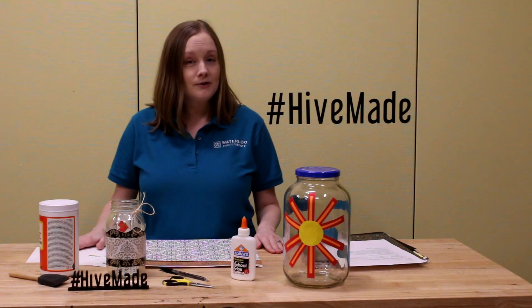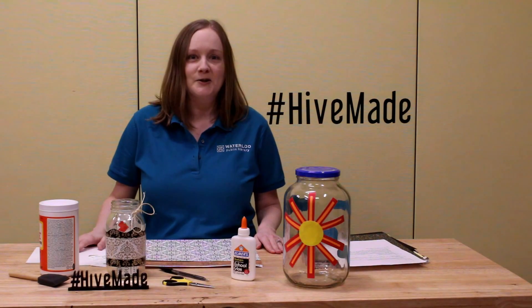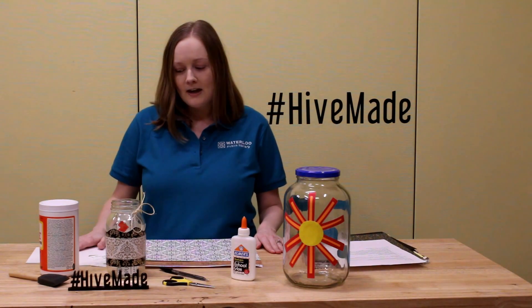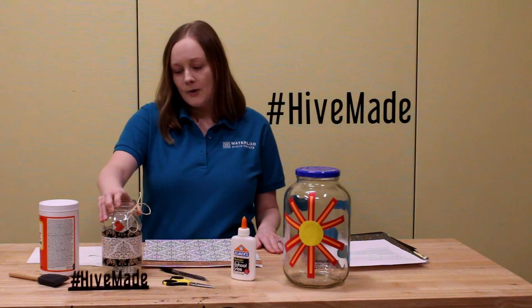Since we're kind of in an interesting time period right now in our lives, you could also use your memory jar as a time capsule of sorts and just keep that around for maybe even 10 or 20 years and then open it up. So today we're going to be decorating our memory jar and I'll show you how to use it.